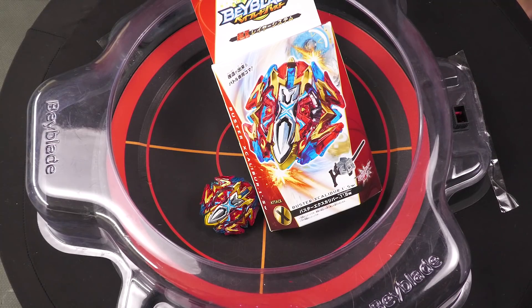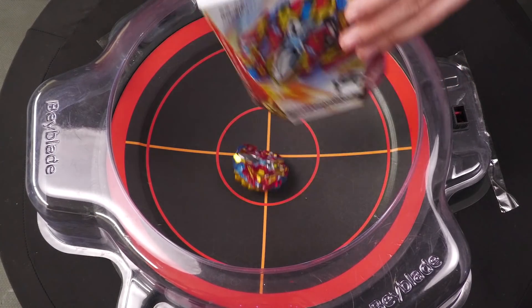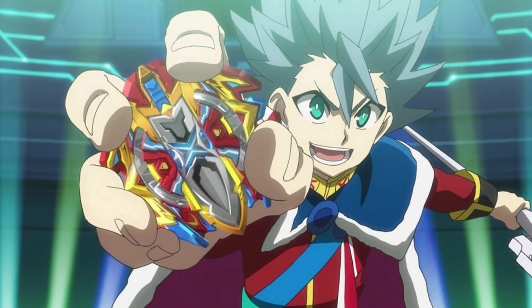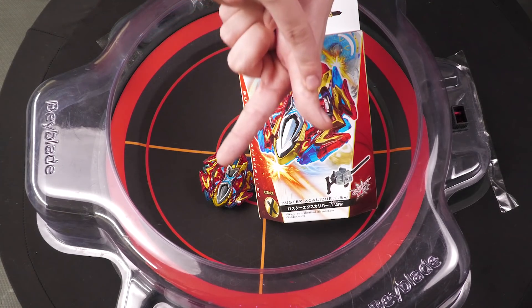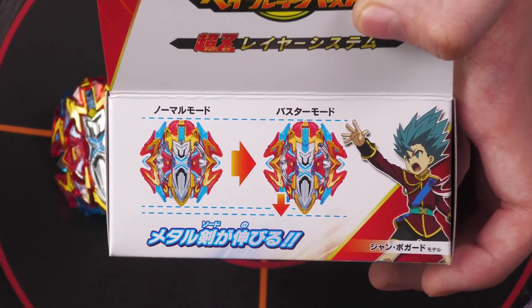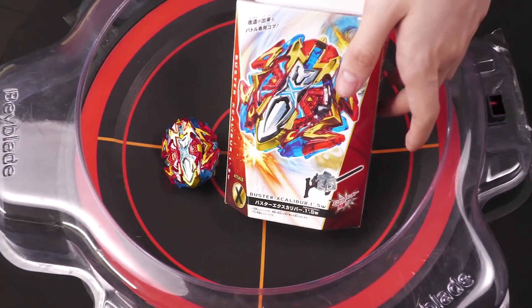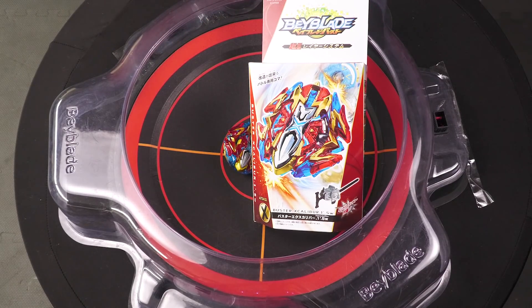With the release of Buster Excalibur, the main thing people focused on was the fact that Xavier owned this release. It came with a new disc — One Dash — and a new performance tip — Sword — and it came with two modes. The unfortunate thing with Buster is that the two modes worked but it never really locked in properly, and the issue with some molds is that sometimes it would just eventually get too loose.